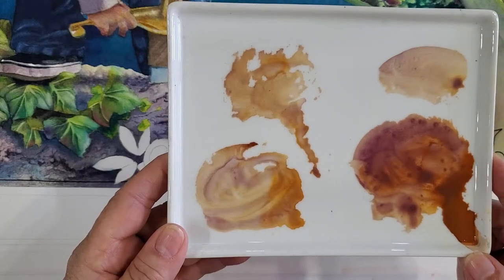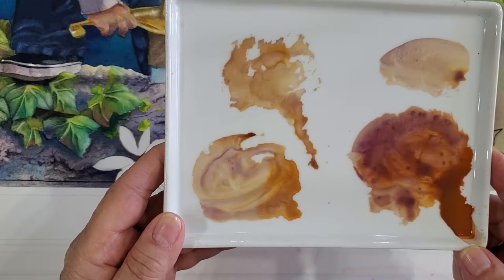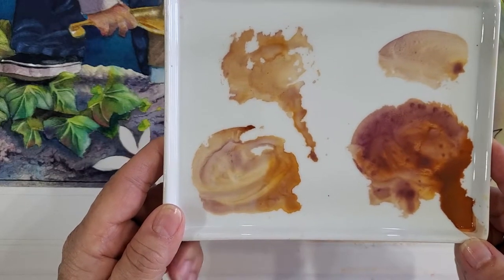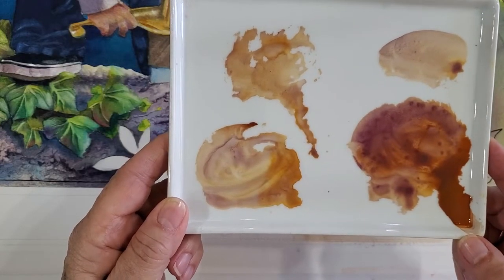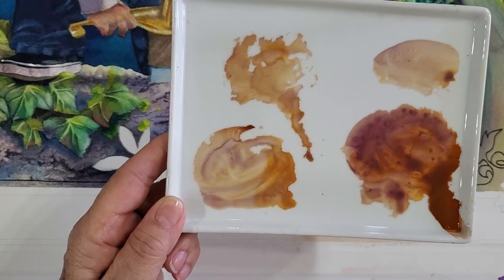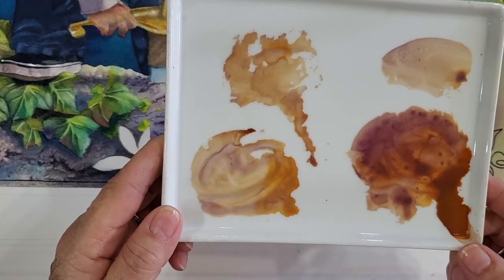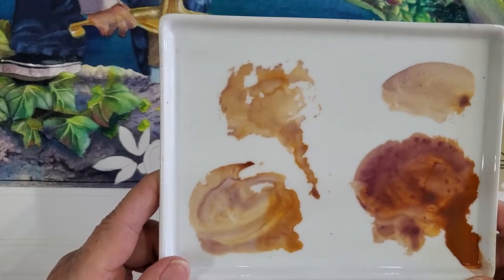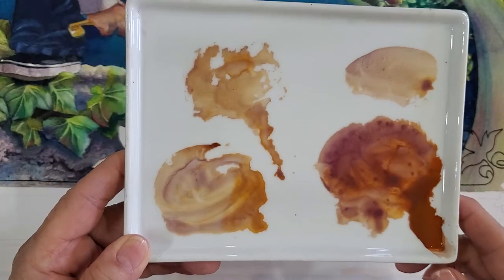This happens on the paper, too. The cobalt violet is a granulating color. Its little particles are larger, and it sinks to the bottom and separates from the finer earth tone, the raw sienna. You can also use yellow ochre — I think I put some of that in there, too. It makes a nice sandstone color, and it gives a nice texture to go along with it.